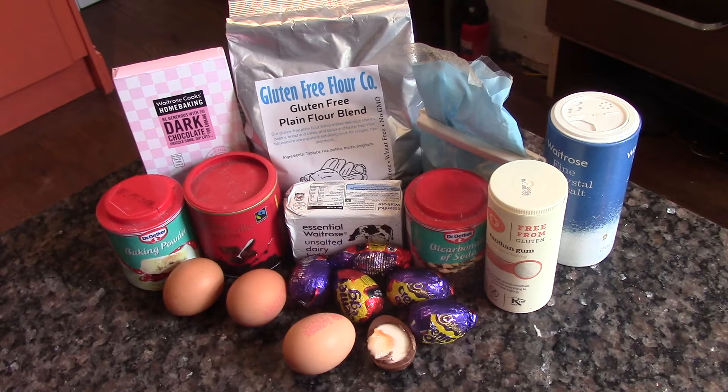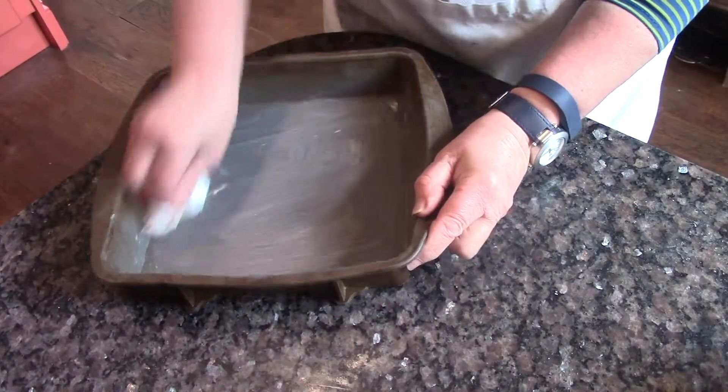Creme egg brownies. Gather your ingredients together and grease a large square tin.